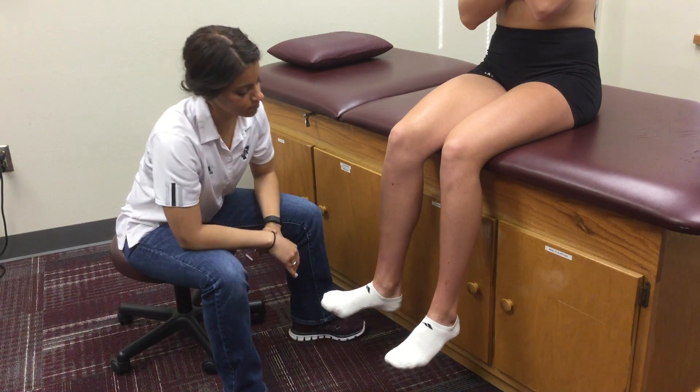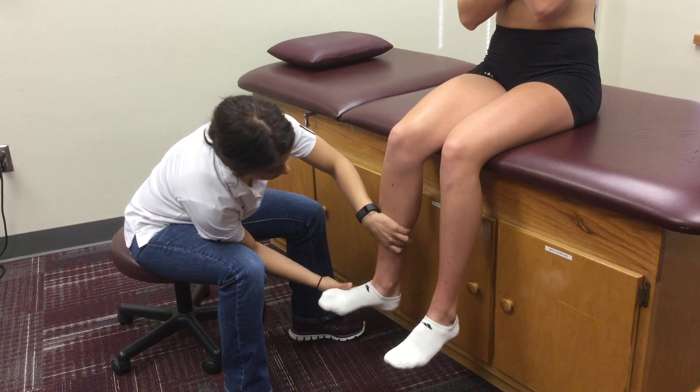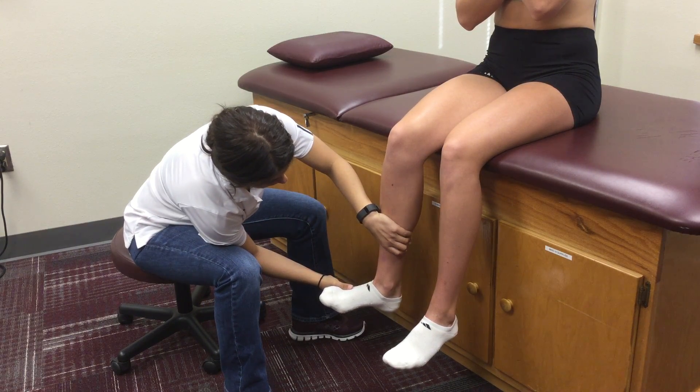Stabilize the shaft of the tibia with one hand and place the other hand on the lateral surface of the foot at the fifth metatarsal shaft.